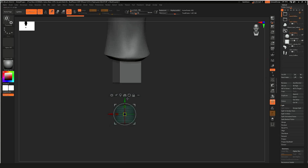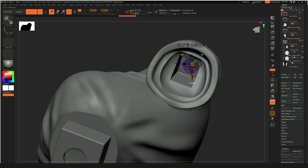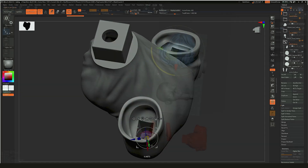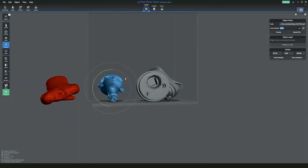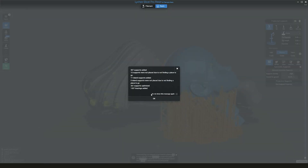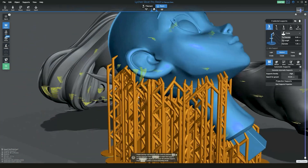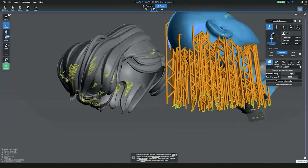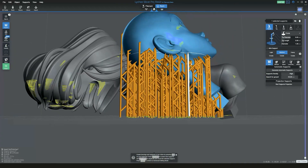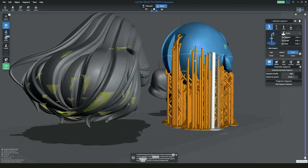Back to the print. I used Mesh Mixer to hollow out the model and then ZBrush to add drain holes. Then it was on to Lychee to add supports and check for suction cups. My current approach is to first use auto supports to save time, then go through and add or remove them as needed — removing supports in delicate areas that might break the model when removing them. And then it was off to the printer for the first print.